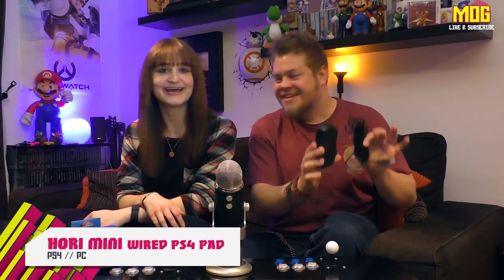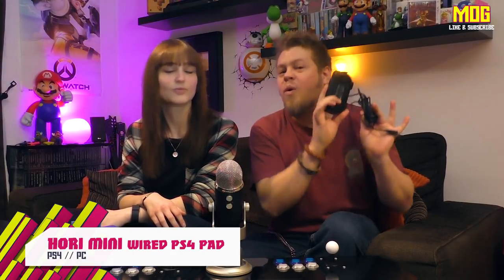Hello and welcome to this small review of the Hori Mini gamepad for the PlayStation 4. It's wired — that was a question we got a lot on one of our other controller videos, so yes, this is definitely 100% wired. My name is Brendan, my name is Nikita, and we're going to take you through this controller today. You may have seen it and thought: a small PlayStation 4 pad that looks comfy to hold, it's cheap, and it's made by a reputable company.